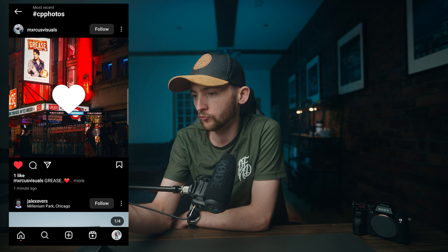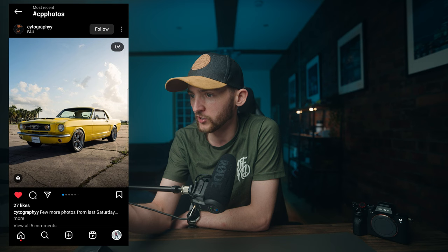Before ending the video, let's have a look through the hashtag CP photos and see what you guys have been creating. Kicking things off, we've got this cool shot in London by MXR Visuals — really cool shot. This one of a Mustang by CYtography — some really cool multiple different cars. Very nice car shots right there. Nailed each and every one of them.